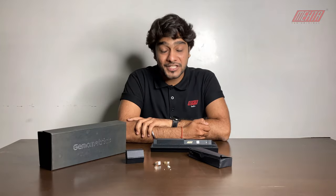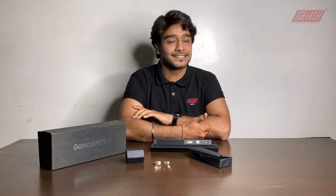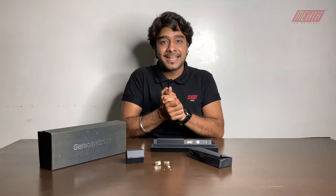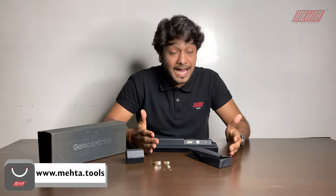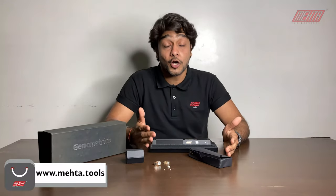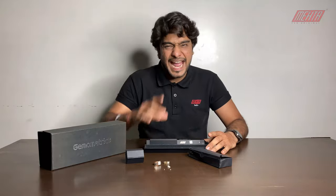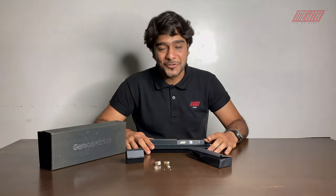Thank you so much for watching this video. Please hit the thumbs up so that we can make innovative and informative videos. Please visit our website at www.meta.tools to purchase this CVD tester at the best prices in the market — we guarantee it. Thank you so much.